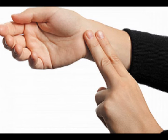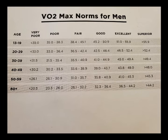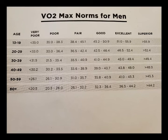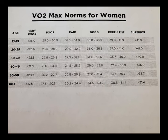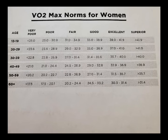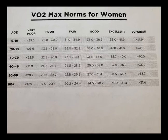You can use the chart in the description box to determine the strength of your score — the higher your score, the better. There are two tables: one for men ages 13 through 60 and above, and another for women starting at age 13 through above 60. They are broken down by age categories: 13 through 19, 20 through 29, 30 through 39, 40 through 49, 50 through 59, and 60 plus. Use these charts after calculating your VO2 max to determine if your scores are very poor, poor, fair, good, excellent, or superior. Again, the higher the VO2 max, the better.